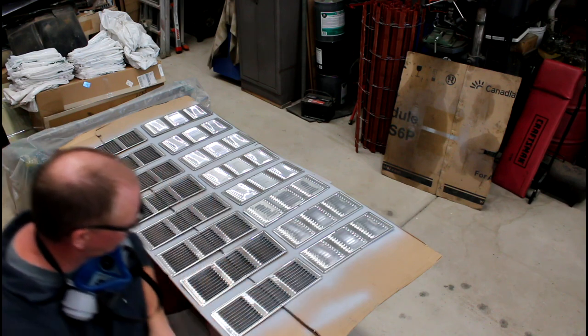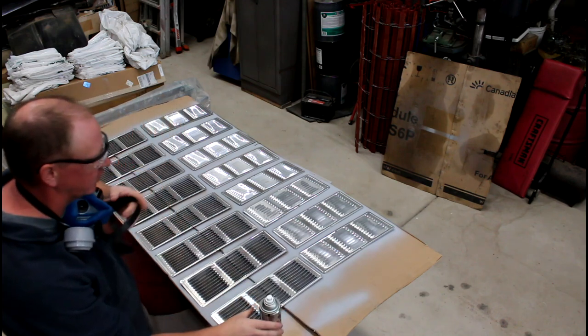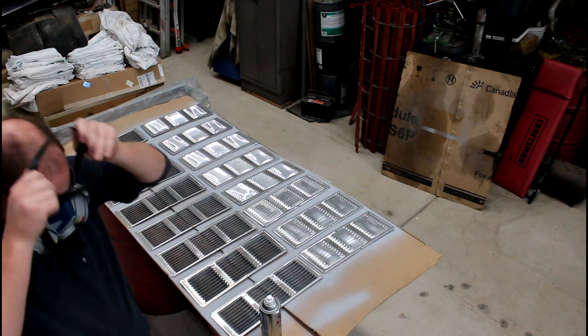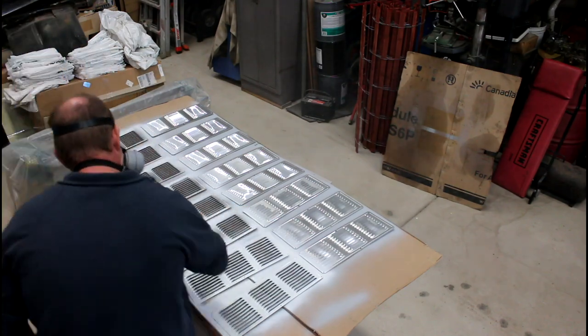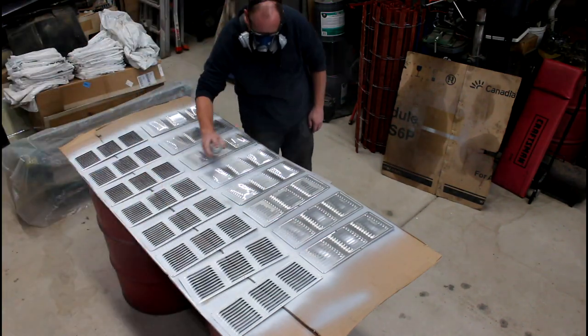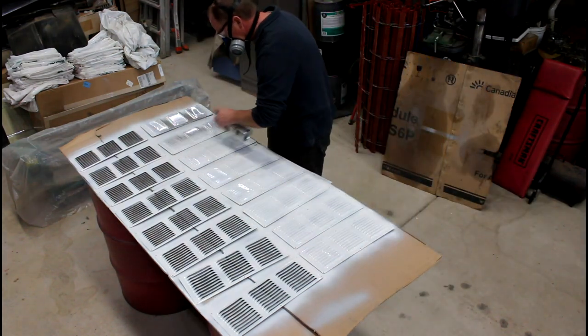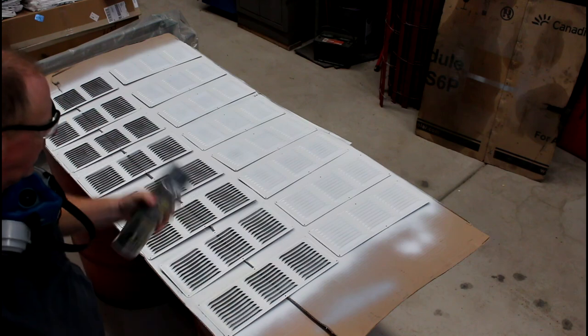I'm going to put the respirator on now and show you real quick how well this stuff covers. Like I said, it's pretty thick coverage.